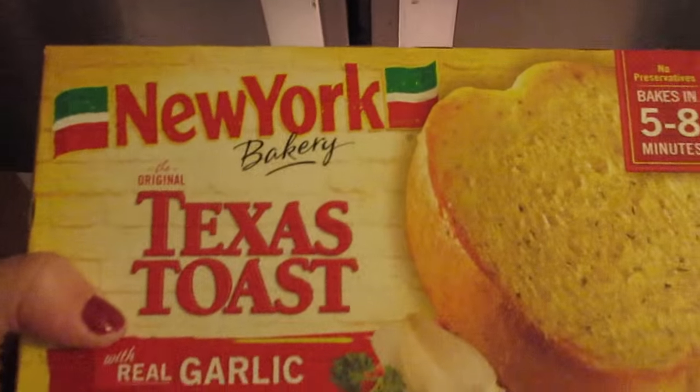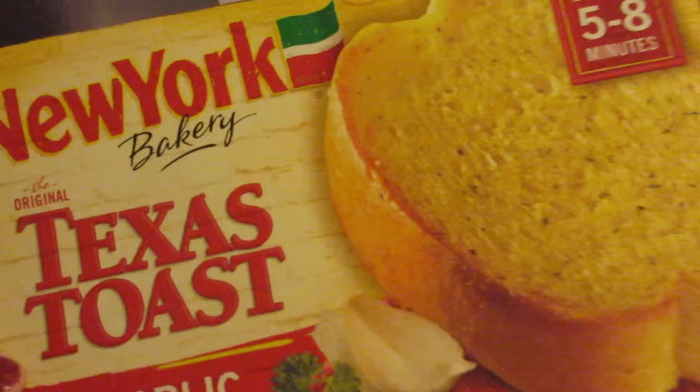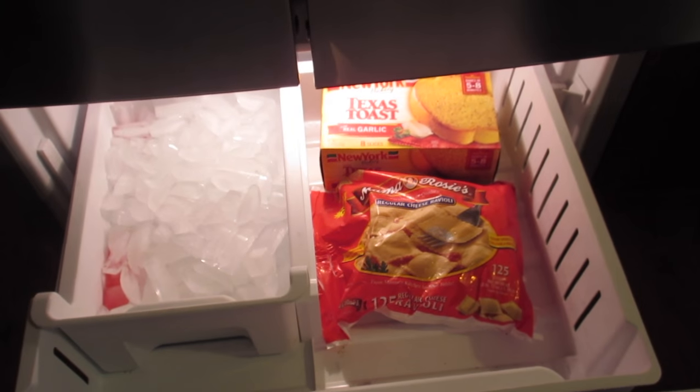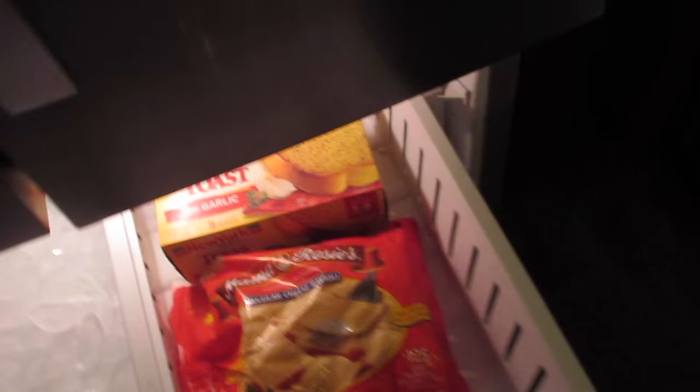In the freezer we got this New York Texas Toast frozen garlic bread — if you guys haven't tried this, definitely try it, it's amazing. Me and Adam just wanted to try it one night and it's better than fresh bread, I was really surprised. I also got chicken breast, ground beef, and codfish.